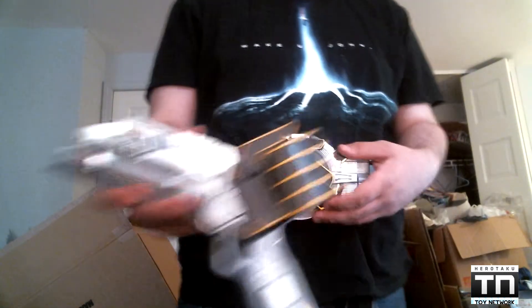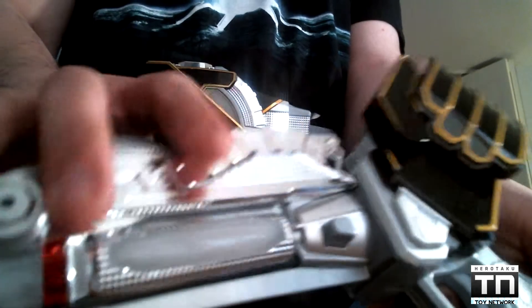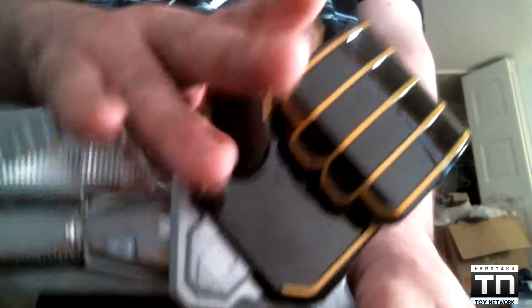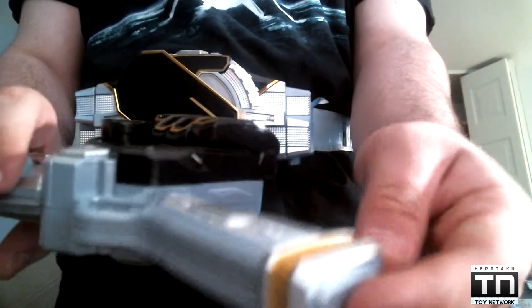This is Wizard's standard-issue sidearm. It has the typical hand right here, just like the one on the driver, and it just looks really, really good. It's picked out looking just like the Wizard driver. It's got nice chrome right here, and on the handle — well, actually that's more of a silver paint to make it look like chrome. I've got the Wizard hand right here. On the back, there's more chrome right around the blade, and more of that chrome-like silver. That looks really good. And at the bottom, you've got a little bit of gold.